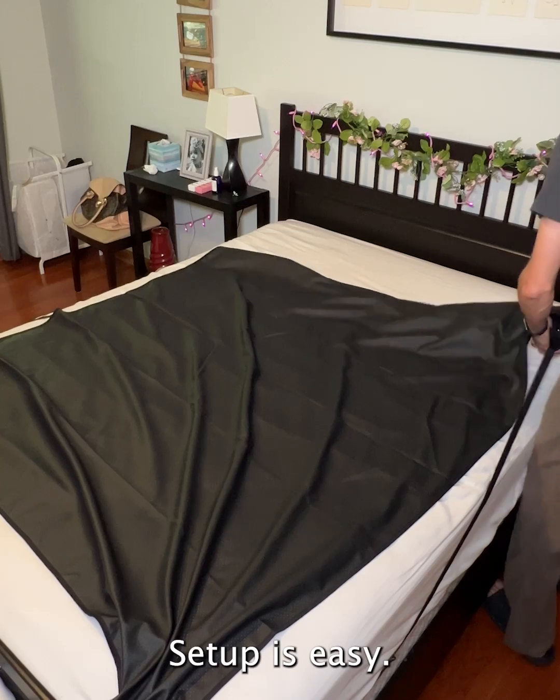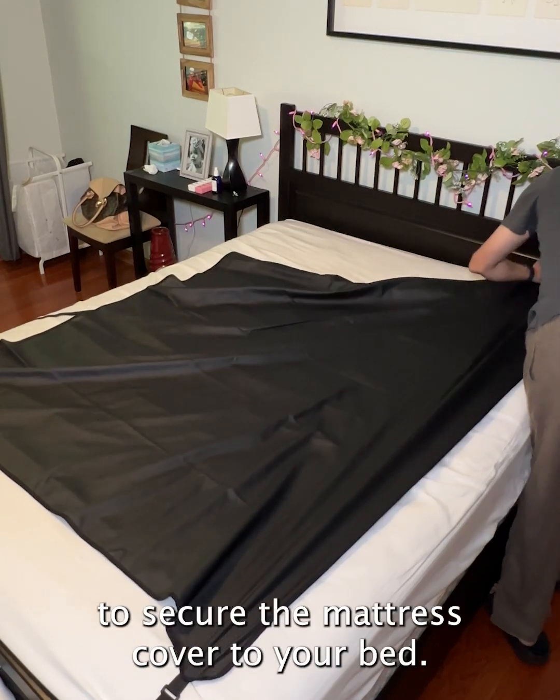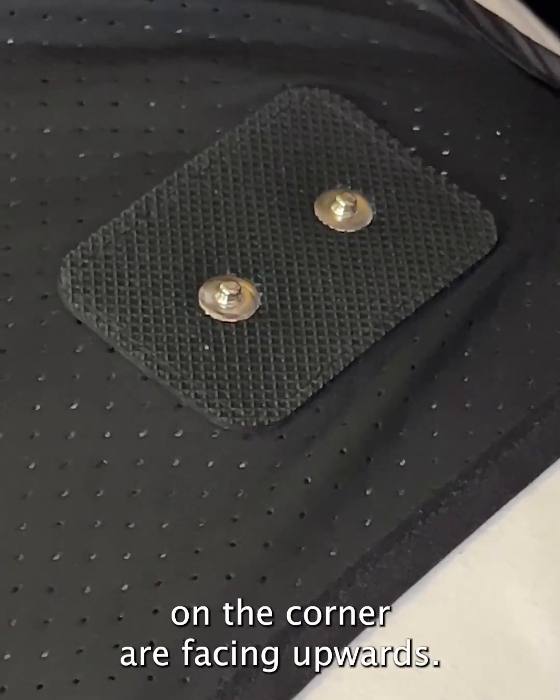Setup is easy. First, for the cover itself: use the elastic straps to secure the mattress cover to your bed. The straps attach on the top and bottom of the bed. Make sure the buttons on the corner are facing upwards.